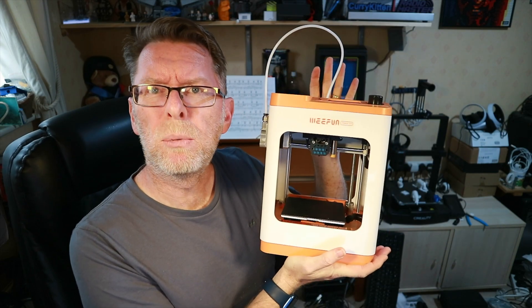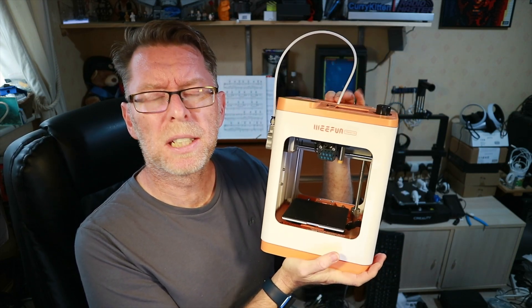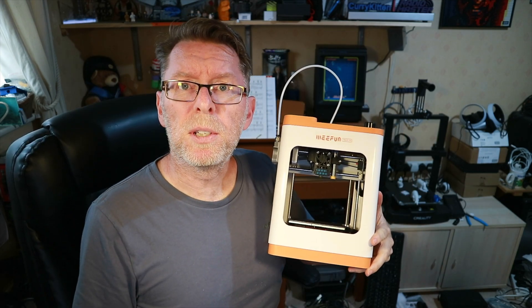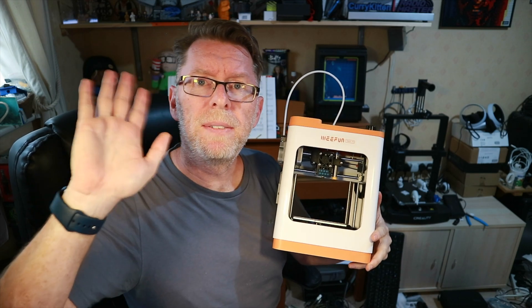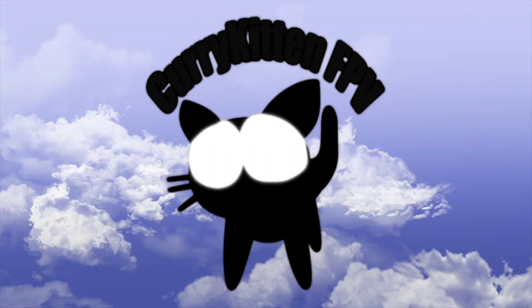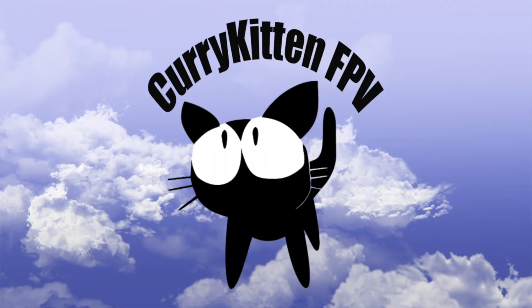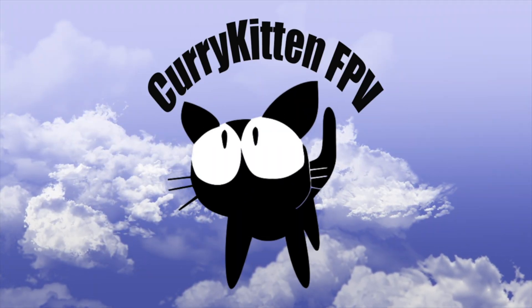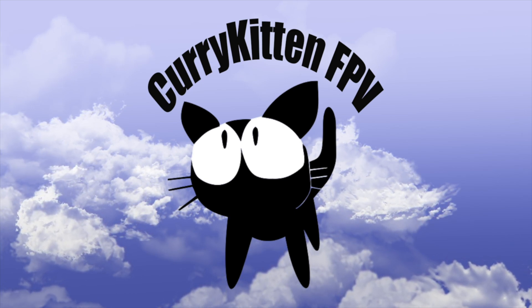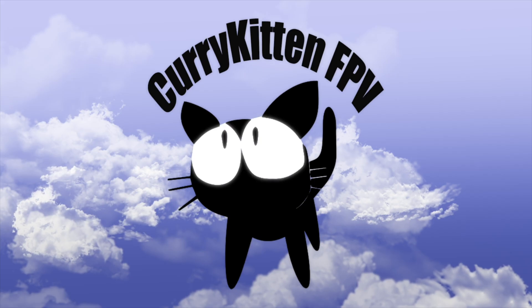This has been the WeFun Tina 2S — thanks very much to WeFun for supplying it. You can find a couple of links down below if you want to check it out in more detail. Hope that review's been helpful and I'll catch you in the next one. Bye for now. Thanks for watching — if you like what you saw please consider subscribing, and if you really liked it check out the link to my blog for ways to support this channel.